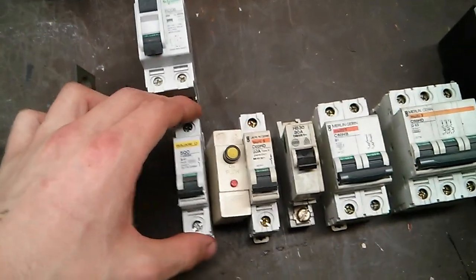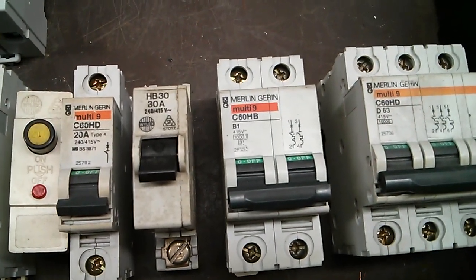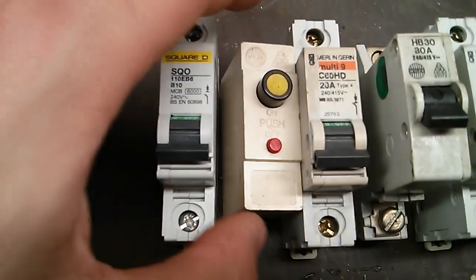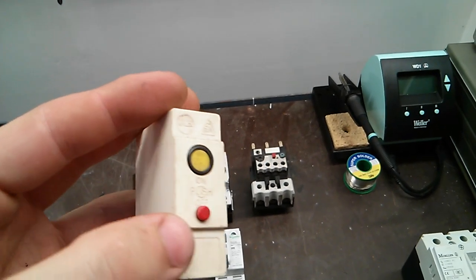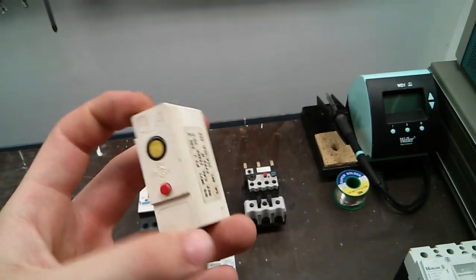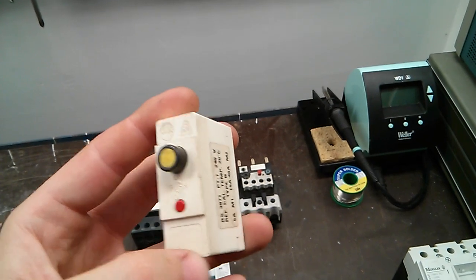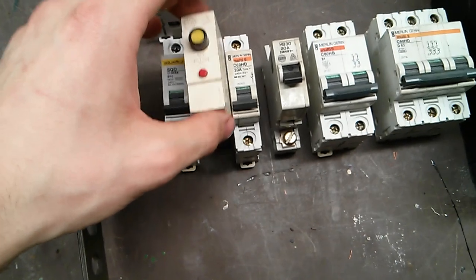We've got a few different types, as you can see — a 20 amp one, a double pole one, and a triple pole three-phase one. We've got some older Wilex type ones in between. These were used back in the day where you would push in the button and then that would be set — this one is a 20 amp type one, and it just slots into the distribution board. When it overloads it just pops out again. They had a lot of problems with them so they stopped using those pretty quickly after they came out.